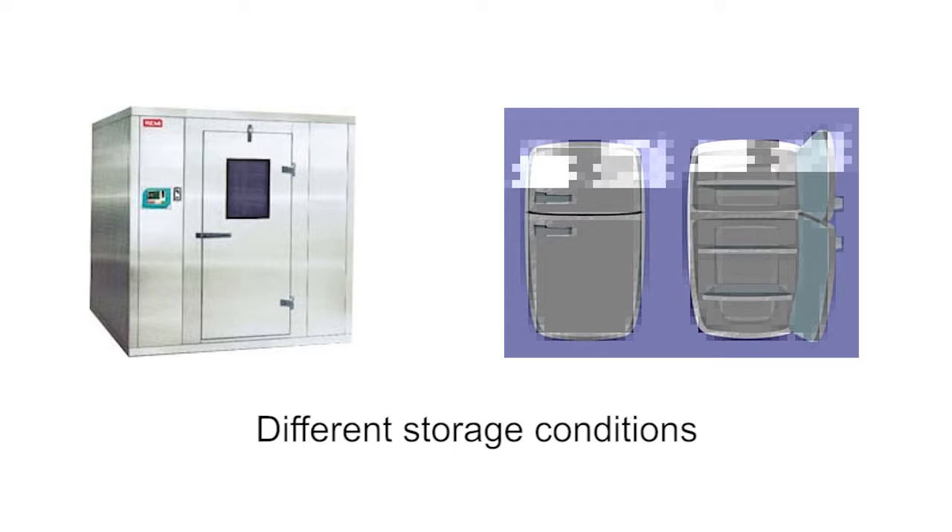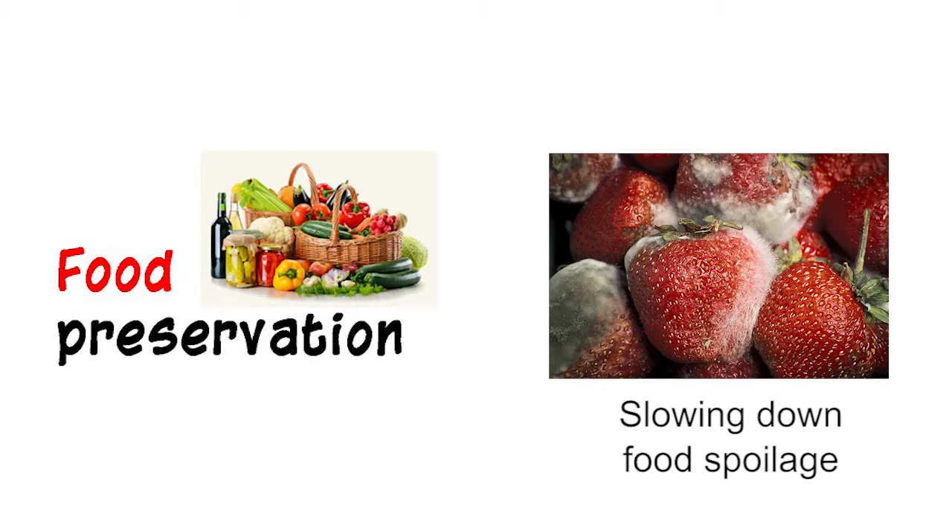An understanding of this concept is the basis of food preservation. By knowing how to slow down food spoilage, we can store food safely for a longer period of time.